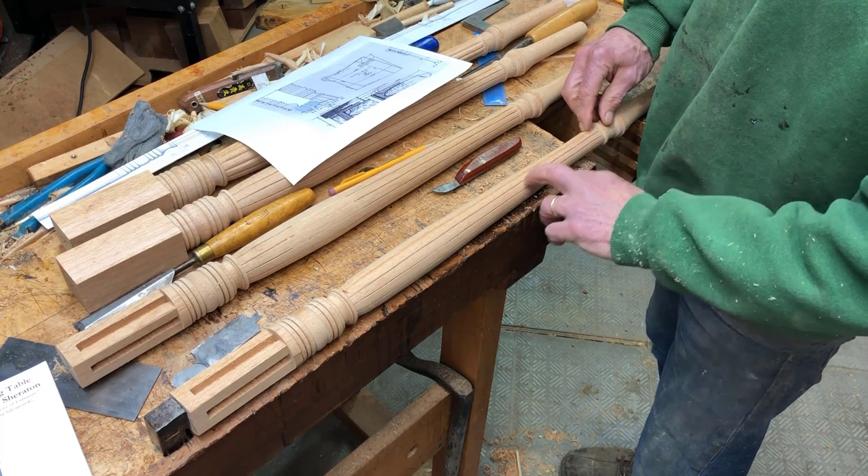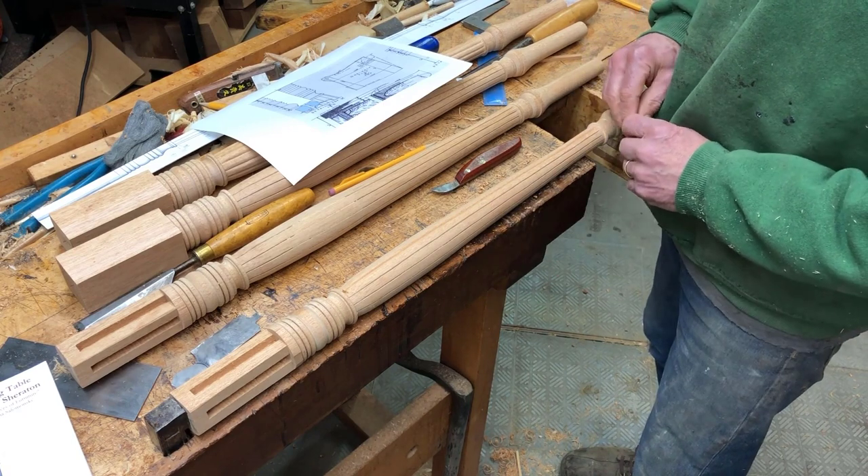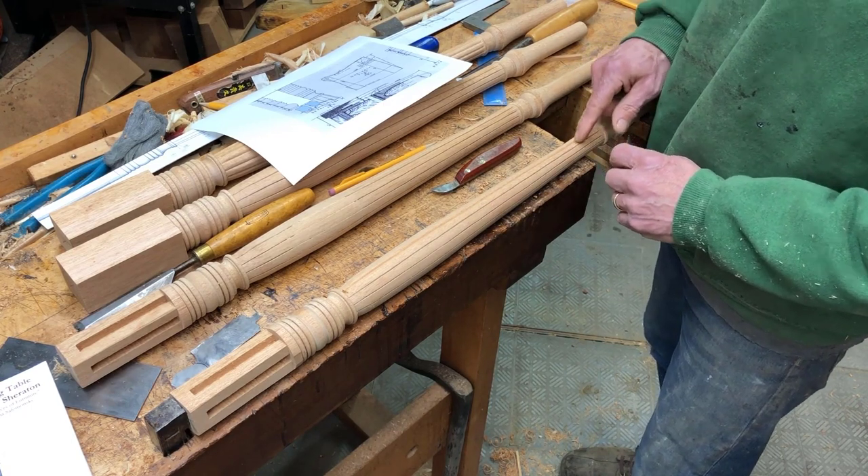What I did on the lathe is mark out 12 lines, 30 degrees apart. I just used a pencil handle to mark those lines on the tool rest.